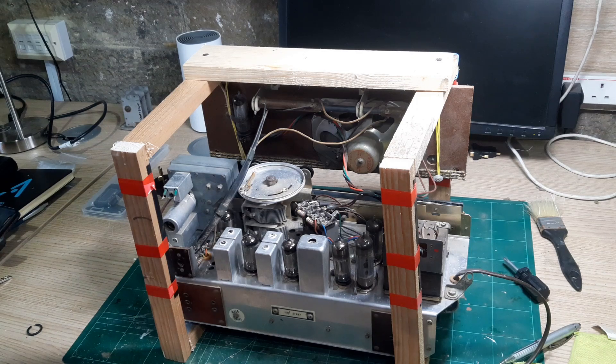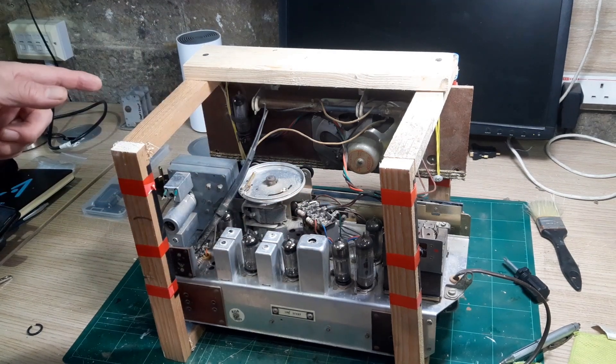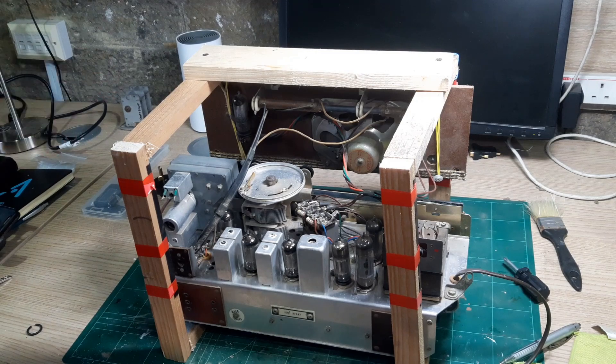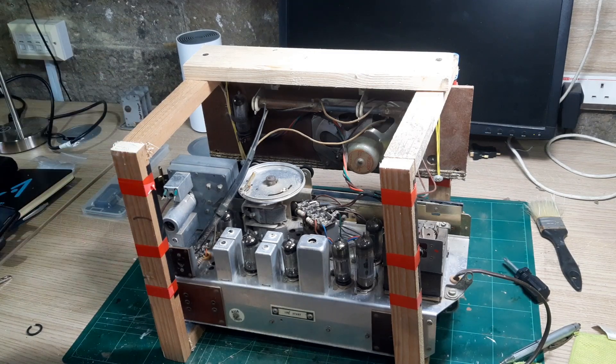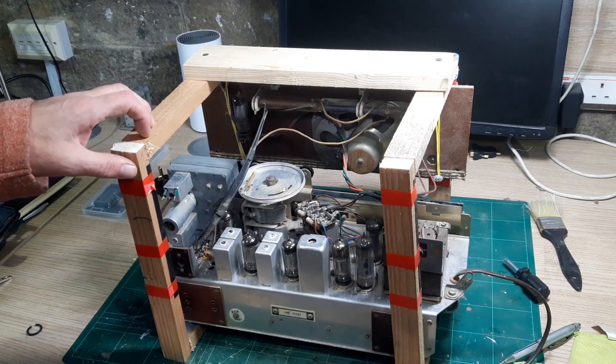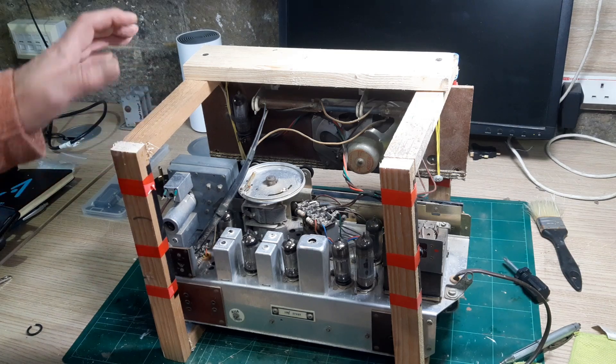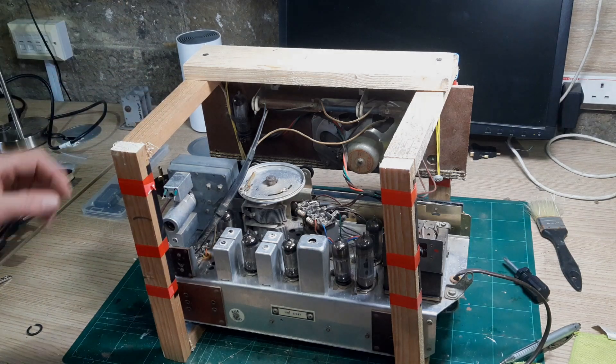The next steps are to do some tests on the transformer — both the mains transformer and the output transformer — then another visual inspection now it's all cleaned up, just to make sure nothing's amiss. Then I'll probably power up under controlled conditions to see what the status of the radio is, whether it's basically working or not. I'm still going to change the capacitors because I want it ready to run on a daily basis, and I don't want to do that with wax paper capacitors or old electrolytics in place.